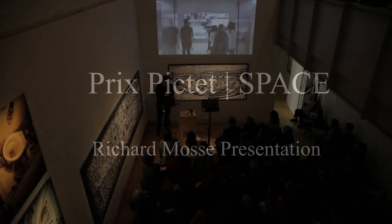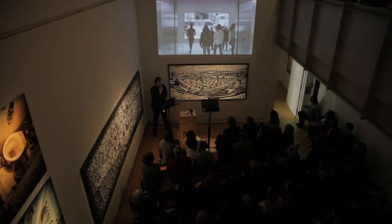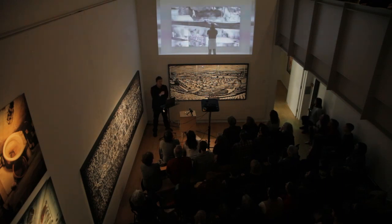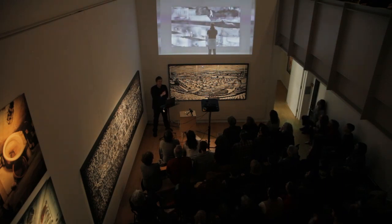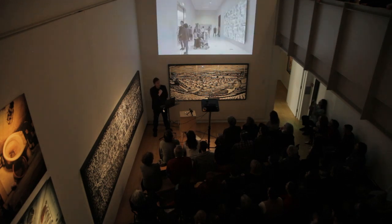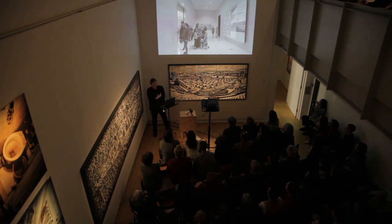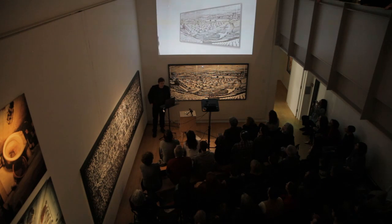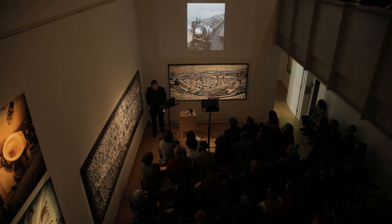Basically, to make this body of work, which I began in 2014, I've been using a long-range, extreme long-range, military-grade thermographic camera that can image human body heat from 30.3 kilometres away, day or night. That's 18 miles. It's a very powerful tool, a military tool, not designed for civilians, not designed for storytelling, not designed for aesthetic purposes.